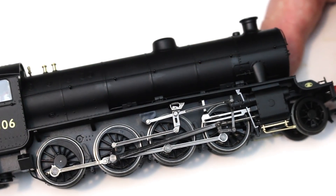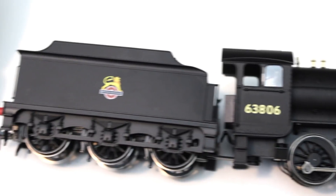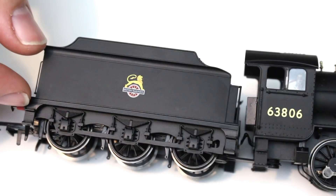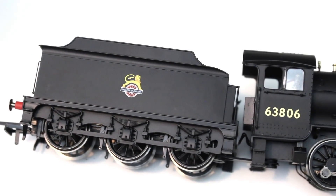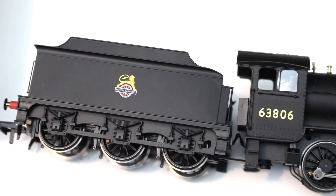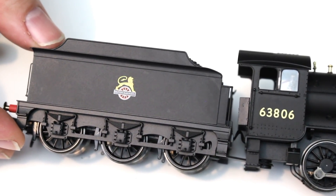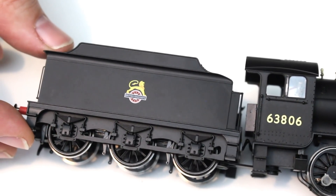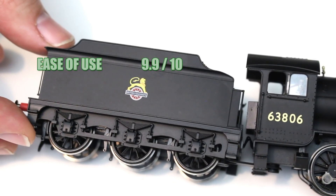Ease of use — principally the DCC fitting. This is again another really easy fitting from Hornby. Getting the tender top off is as easy as undoing two screws, and once inside there is plenty of room for any chip you want to fit. They've also pre-designed it for a sound chip and made that one of the easiest fittings possible. So really there's nothing much to fault on this, so I'm going to give it 9.9 out of 10.